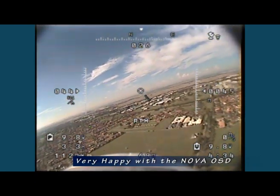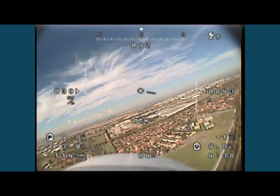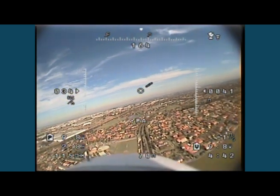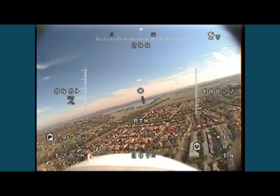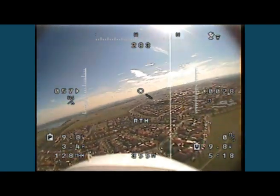I'm going to do a quick video on the wiring up of the Nova OSD because a few people have been having issues with it. The instructions aren't all that good, but all the information is actually there on the instruction sheet — you've just got to read it very carefully and a few times. As you can see, return-to-home is working fine again.